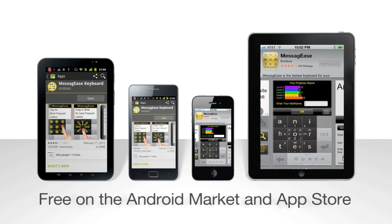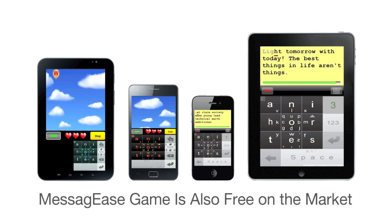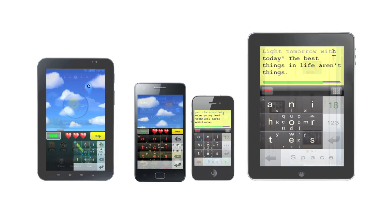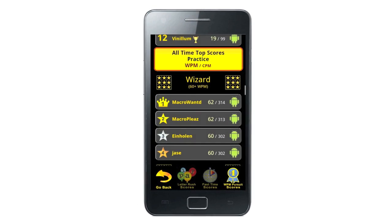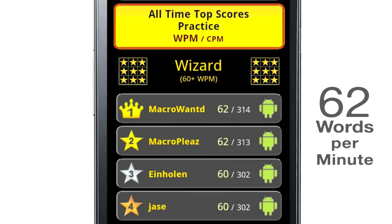How fast can you learn it? Download and play the Messy G's game to learn it in a short time. How fast can you type with it? Test yourself with a game. Our current champion's top speed is 62 words per minute.